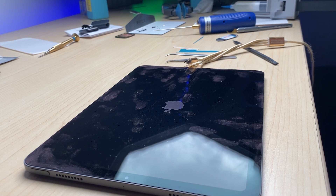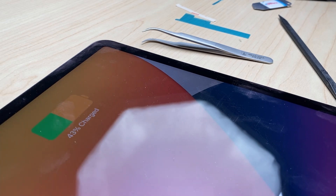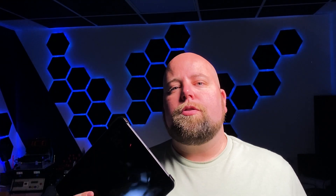Now plug it in and test it again — and here it comes on, and you can see it charges as well. As you can see, replacing the charge port is kind of complicated, but it's definitely not the hardest repair. Let me know in the comments below which of the two repairs you would do — would you spend the time to solder on a new one, or take the logic board all the way out and solder on a new flex cable? Both options work. I hope you've learned something. Thanks a ton for watching — we'll see you in the next video.